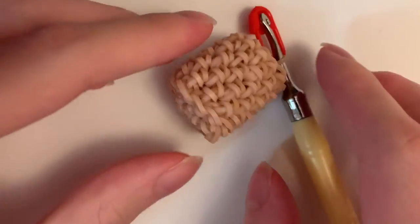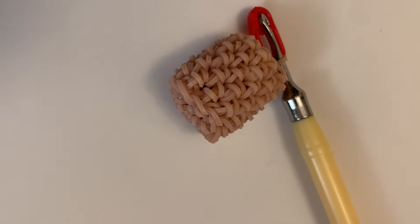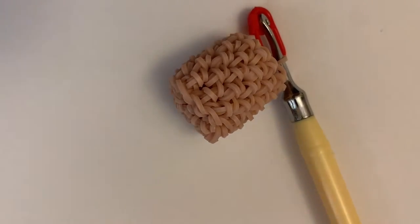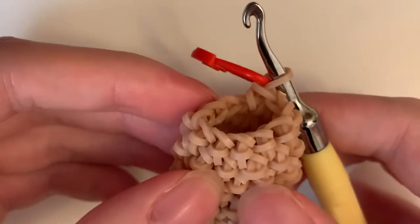Actually, this is my fault — you actually want to do four rows in total, not five. Sorry about that. I don't have the pattern written down; I just say it from memory. So sorry — I did four rows total.